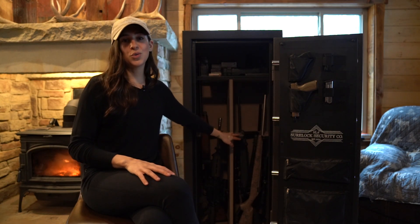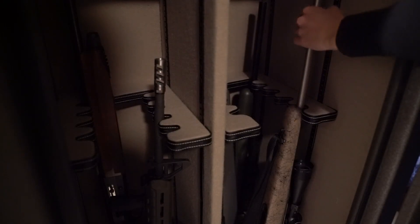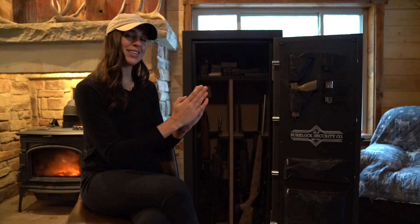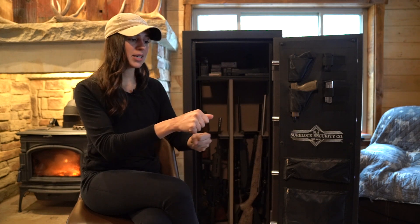There are also two gun racks that are fully adjustable. What I love about these gun racks is how they position each gun at a staggering setting. A big problem I've had with some safes in the past is the scopes of my guns always bumping into each other — it was always a puzzle when taking a gun out or putting one in. This keeps everything very organized, very safe, very secure, and staggers them so everything lays perfectly.